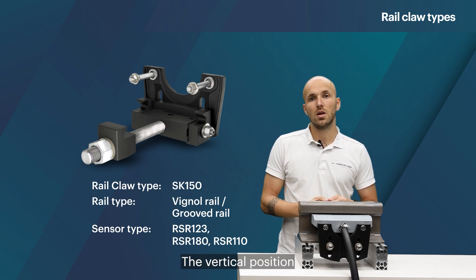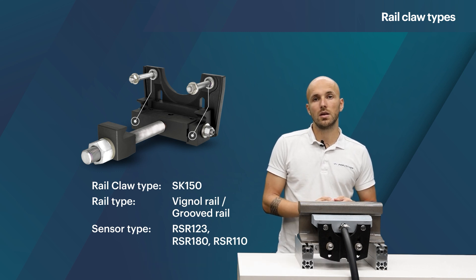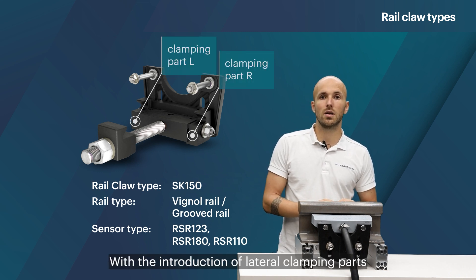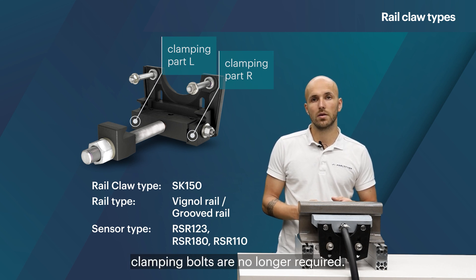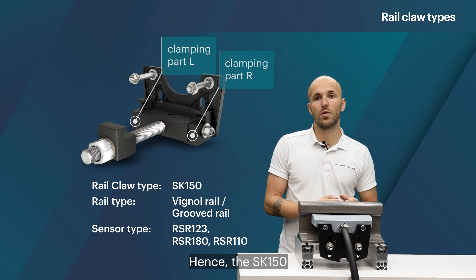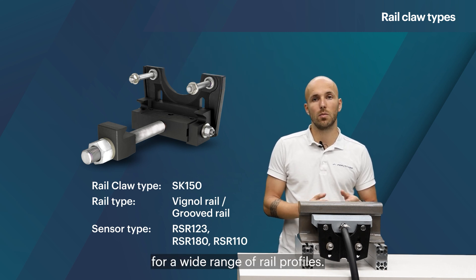The vertical position of the SK150 is identical to the SK140. With the introduction of lateral clamping parts for horizontal positioning, clamping bolts are no longer required. Hence the SK150 is very flexible and can be used for a wide range of rail profiles.